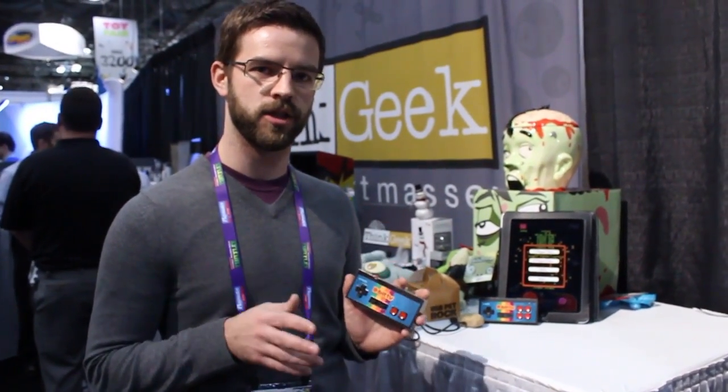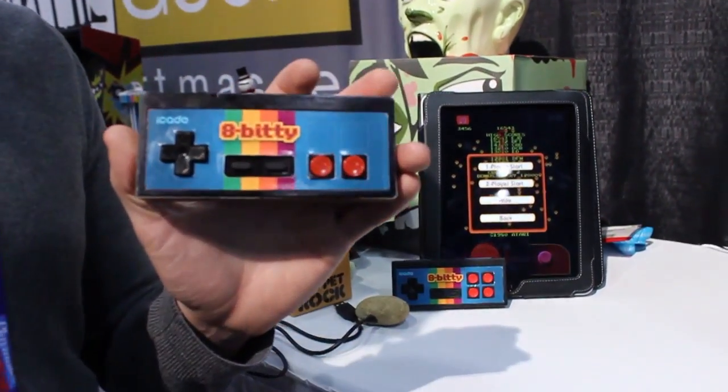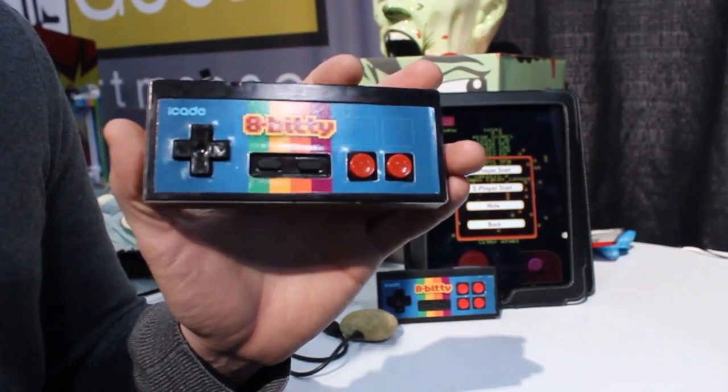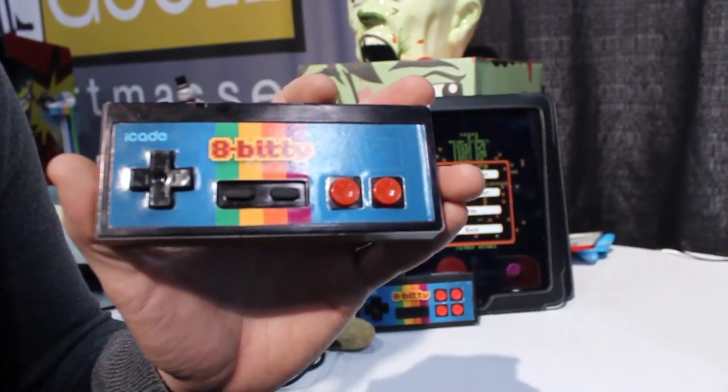Hey everybody, Terrence here with Engadget. We're at the ThinkGeek booth at Toy Fair 2012, and we're checking out the latest addition to the iCade family. You're all familiar with the full-sized cabinet — well, this is its little brother. Very similar to an NES controller, as you can see. This guy's got Bluetooth on the inside, and it works with any iCade compatible game.